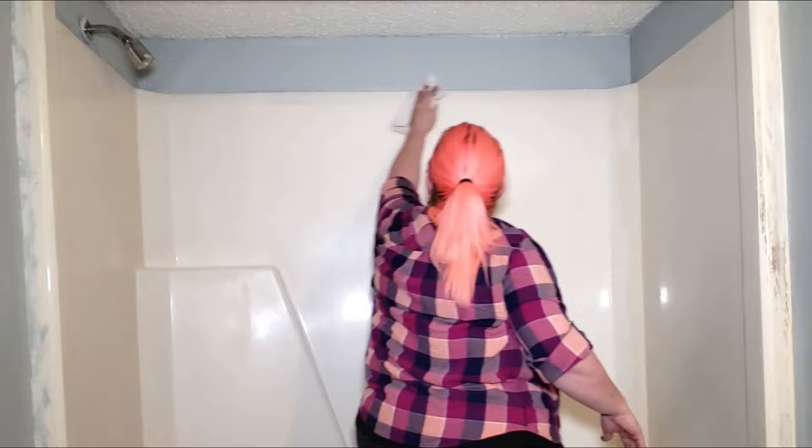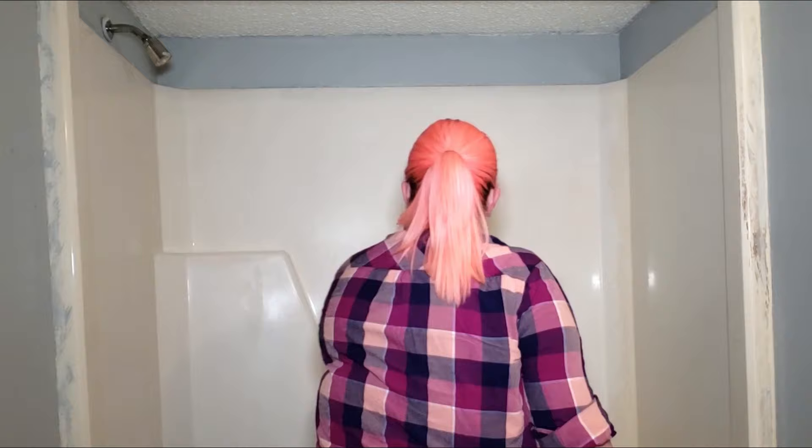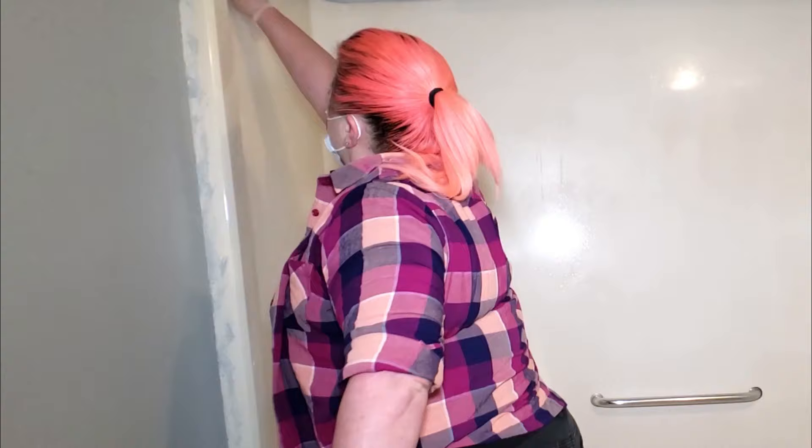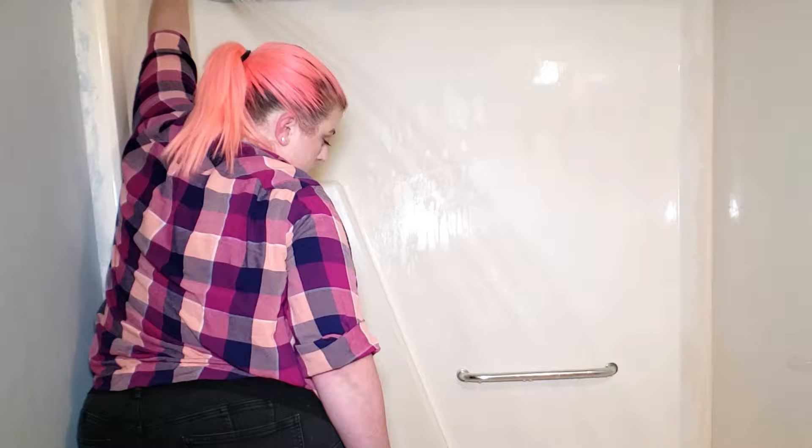Once I was done scraping everything off the surface with the razor blade, I came back in and wiped everything down and then went back in with another tub and tile cleaner and cleaned the surface one more time. When I was done with that, I rinsed everything off and then left it long enough to dry.